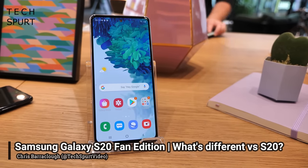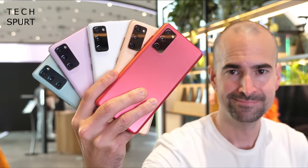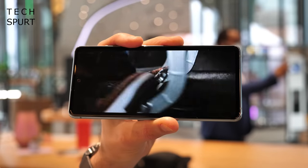This is the Samsung Galaxy S20 Fan Edition — a fresh new version of the S20 flagship that's not quite as good but also a bit cheaper. Samsung designed the Fan Edition using direct feedback from Galaxy users while also streamlining out some of the super premium features from the S20 in order to reach a more accessible asking price.